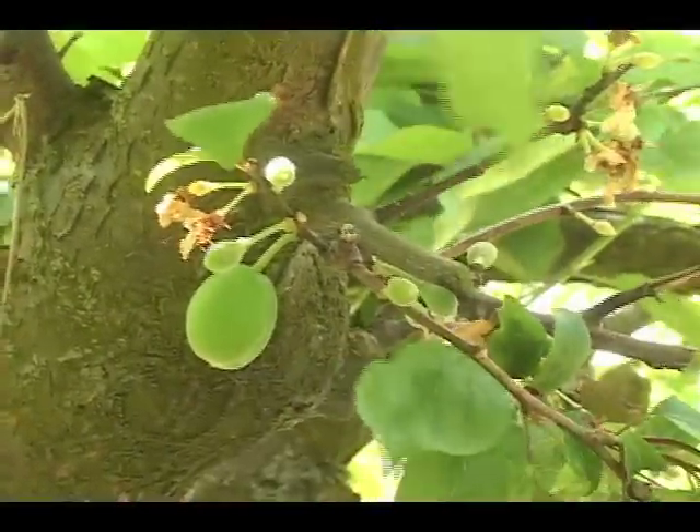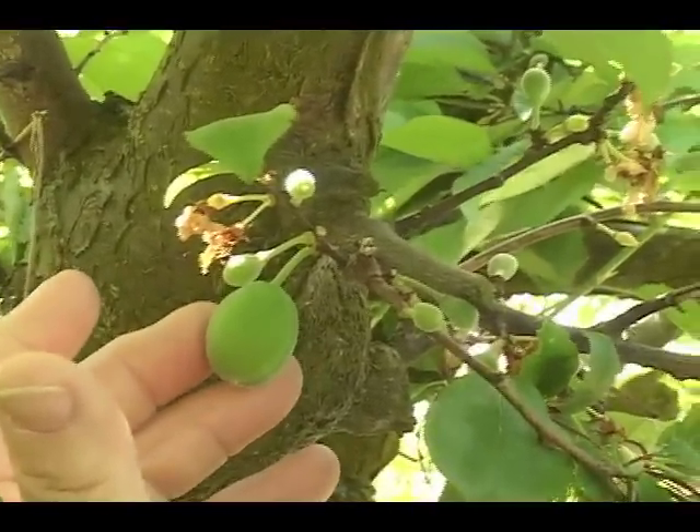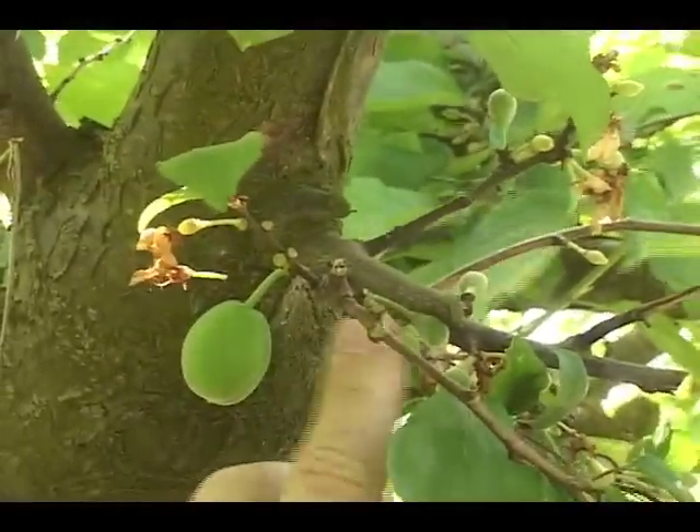A common question is: what is unpollinated versus pollinated fruit? This is a pollinated fruit. Those that knock off lightly to the touch are unpollinated fruit.